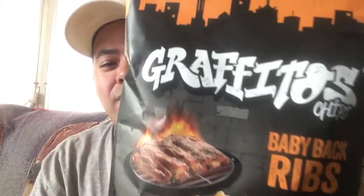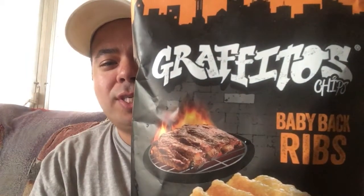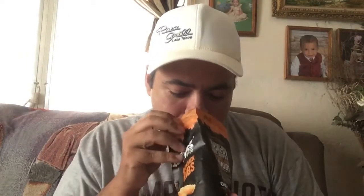So there you have it — Graffitos chips. Let's go ahead and taste them to see how barbecue it is. It does smell like barbecue. Let's go ahead and taste it.